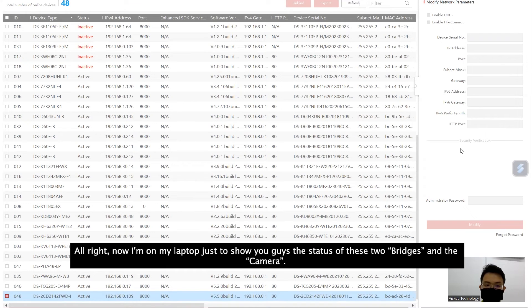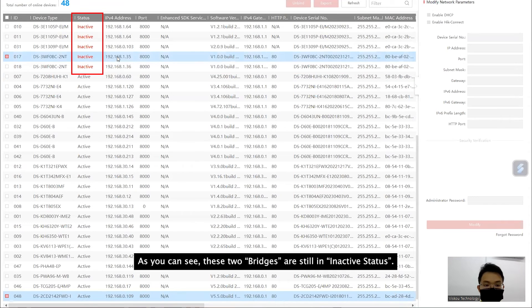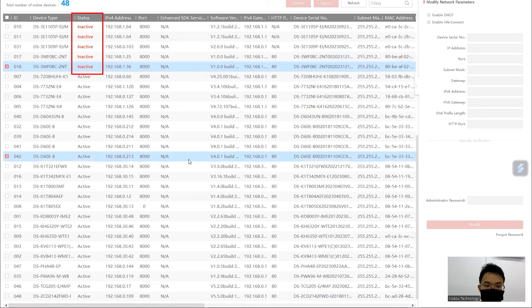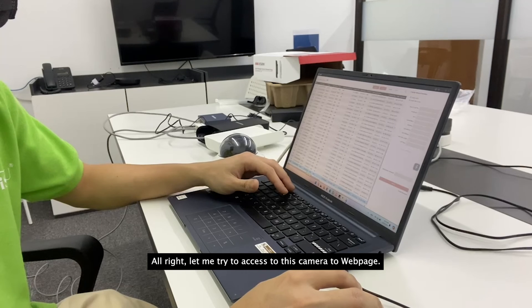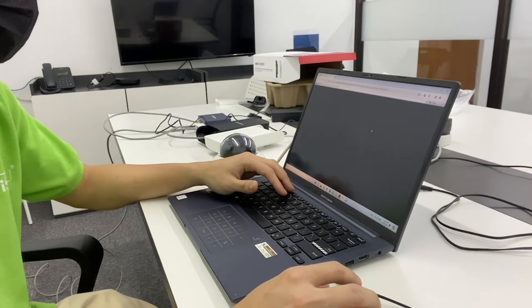Now I'm on my laptop to show you the status of these two bridges and the camera. As you can see, the two bridges are still in inactive status, but I can already see my camera at the bottom. Let me try to access the camera through the web browser — as you can see I can access the web interface as well.